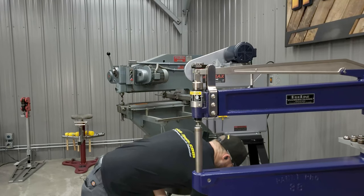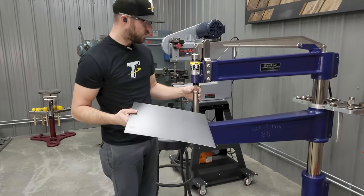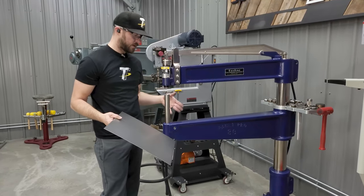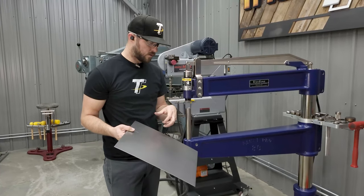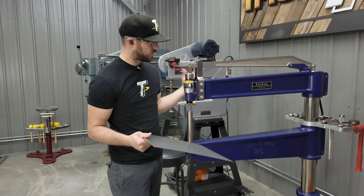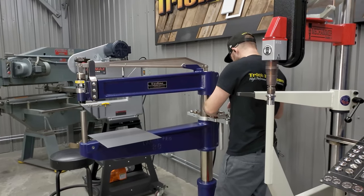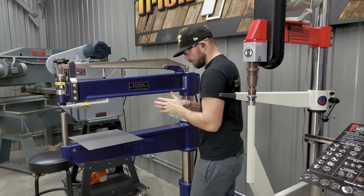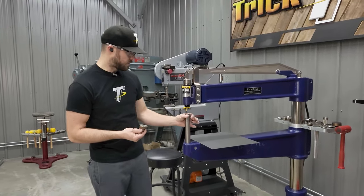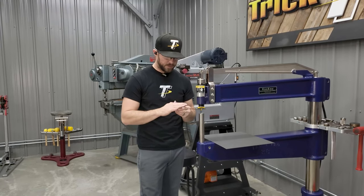The beauty of a good planishing hammer is the ability to go from shaping a rough piece and smoothing it, to taking something that just needs a little bit of low crown and being able to select the right dies to create that low crown in your part. I'm going to switch out to a 24-inch radius lower die — this is a bigger lower die. What I really like about these ProLine machines is the die size, which is all based around the CP planishing hammer style tooling.